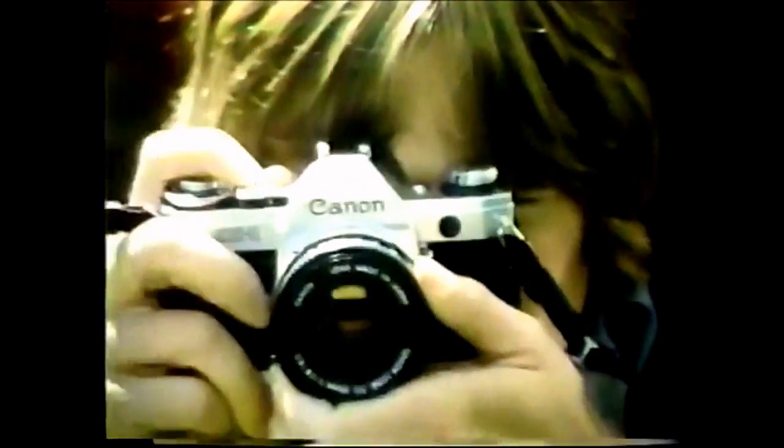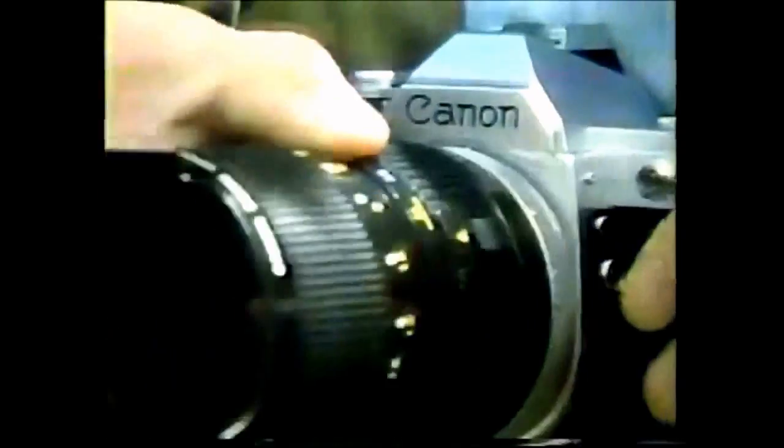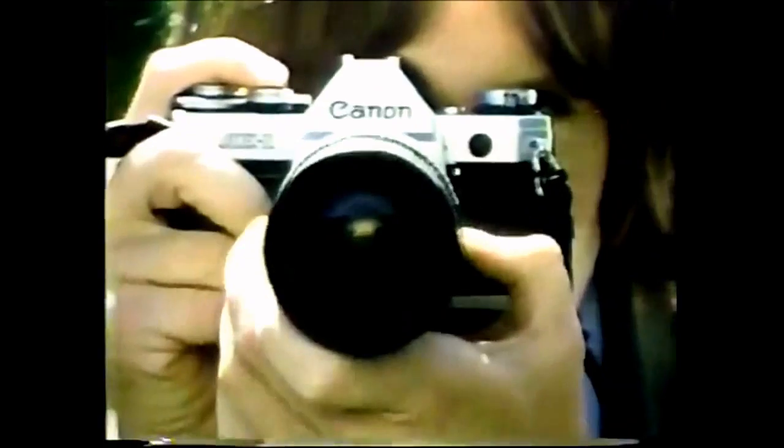When I'm assigned to shoot a guy like John Newcomb, I pack my Canon AE-1 with several lenses. Because I'm after more than just John's form. Creativity means capturing his intensity.